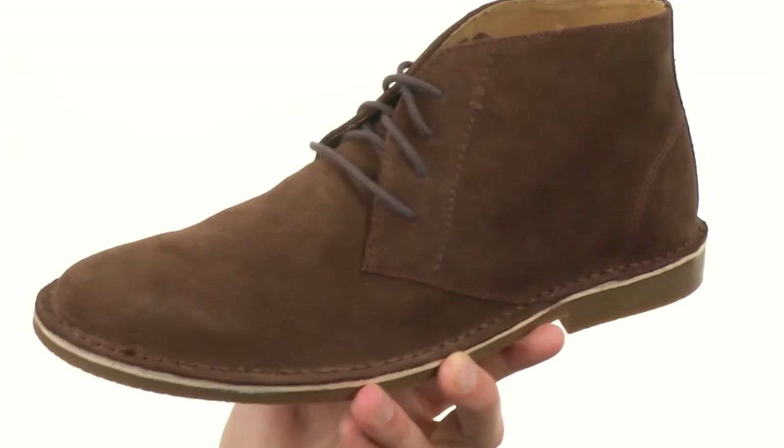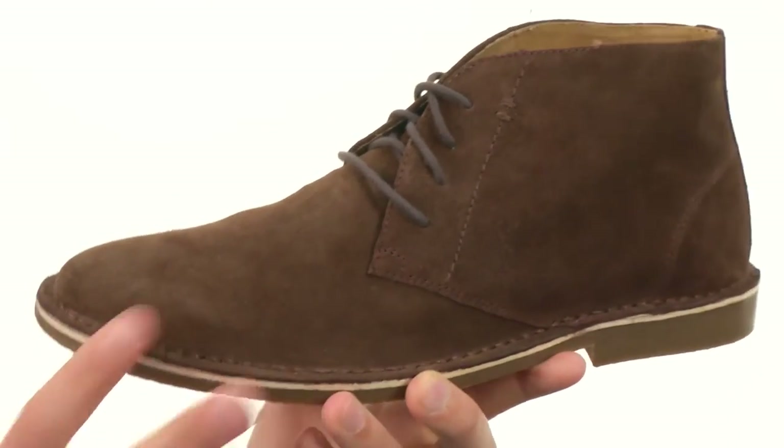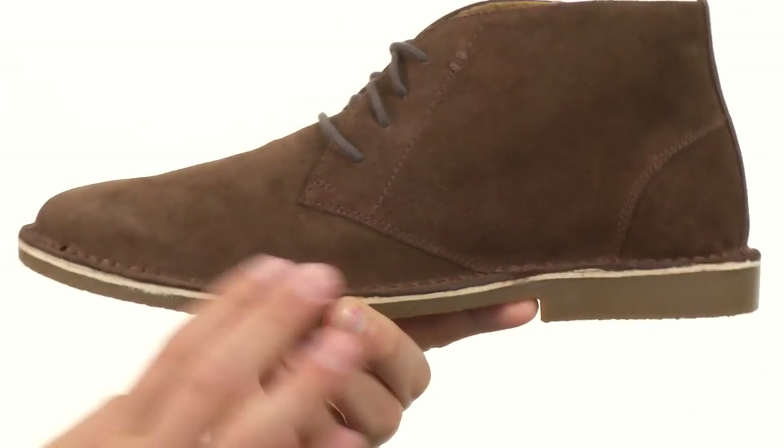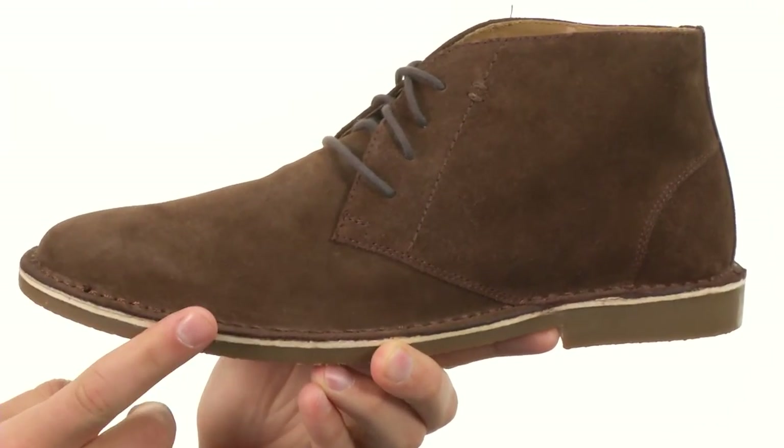These have a suede leather upper in that classic Chukka style design. It's got a really breathable leather interior to keep those feet cool and comfortable, along with a good amount of cushioning in that footbed as well.